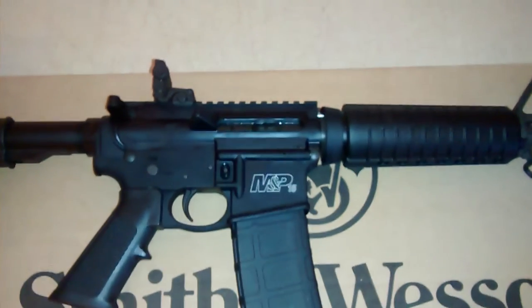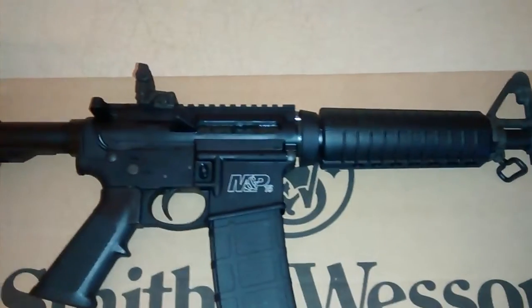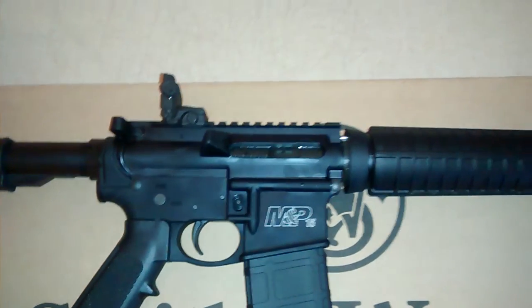As far as optics, what do you suggest? I don't want to spend a million dollars on this rifle because most of the time it will be in the closet. But yeah, some pointers on that would be fantastic guys. Thanks for watching.